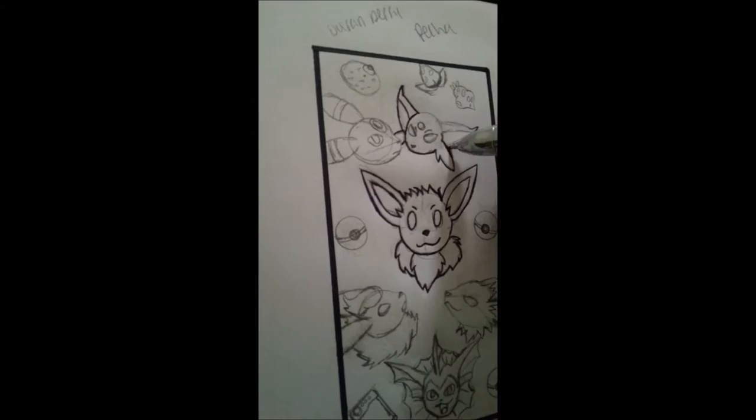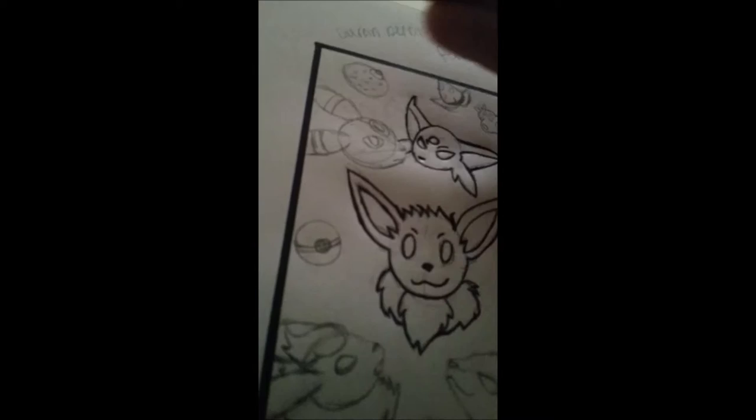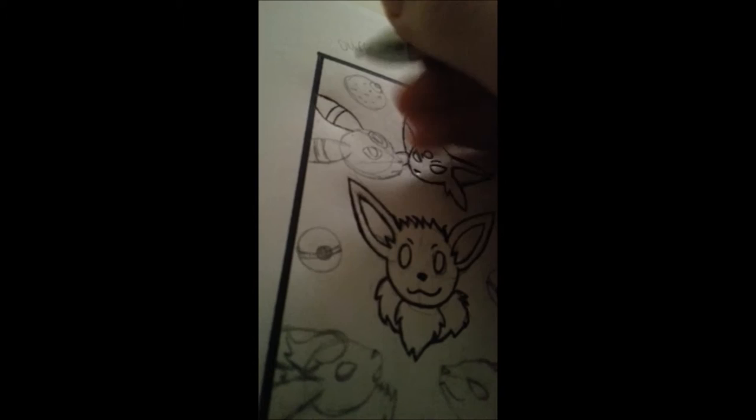This is my little art project I was doing. If you're familiar with Pokemon, I drew some of the Eevee evolutions on a bookmark. The rest of them I could not fit on there, so I just put them in Pokeballs. What I'm doing right now is just outlining what I drew in pencil so I could erase it and then color over it. So far I haven't really finished coloring anything on this piece yet.